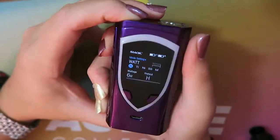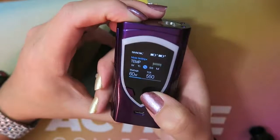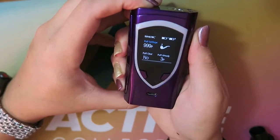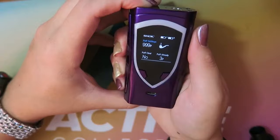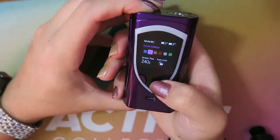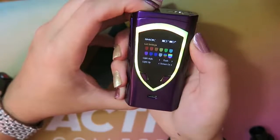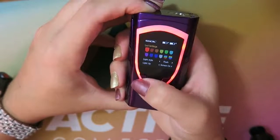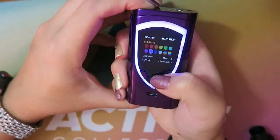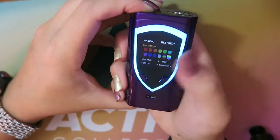In the menu you can adjust from wattage to titanium, nickel, stainless steel, or memory mode. Press the fire button one more time to go into the puffs menu to reset or check your puff count. Press again for the color mode, where you can change the screen color and screen time. Press again to go into the color settings. I want rainbow but I don't want it to flash — I can also choose fade.